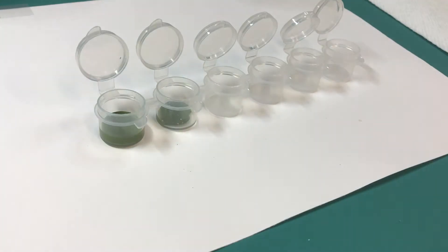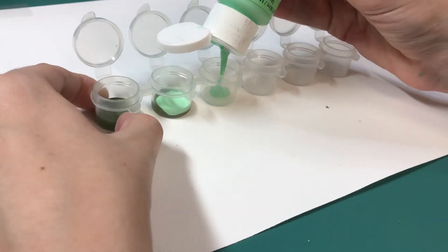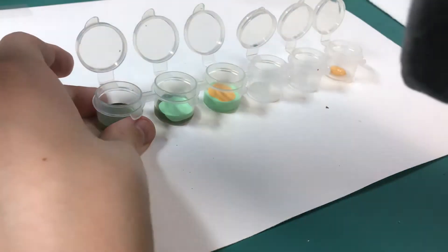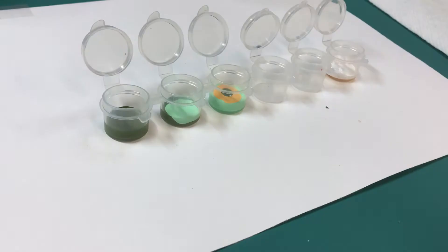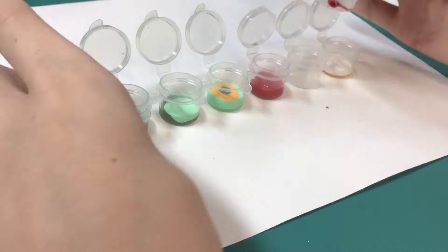Hey guys, it's Caramel. Today I'm going to be making a picture for my dot journal. I'll be using acrylic paints and be painting little hummingbirds. So yeah, if you want, you can sit down and create with me today.